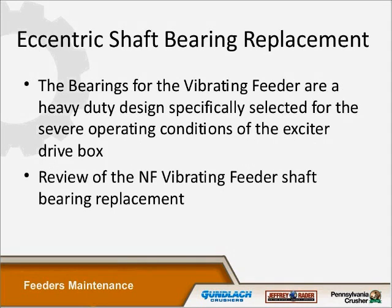The bearings of the vibrating feeder are heavy duty, specifically selected for the severe operating conditions of the exciter box. Reviewing the NF vibrating feeder shaft bearing replacement: it's not a really difficult thing to do, but you still have to take the exciter shaft out — it's just time-consuming. Make sure you have access to the exciter box and a safe pathway to work on it. We've actually had to build scaffolding in underground applications to access the exciter boxes and change the eccentric shaft.